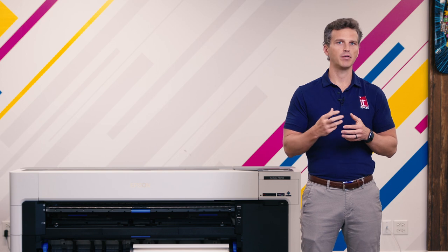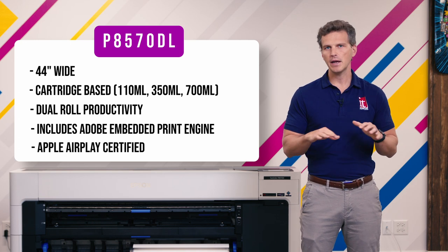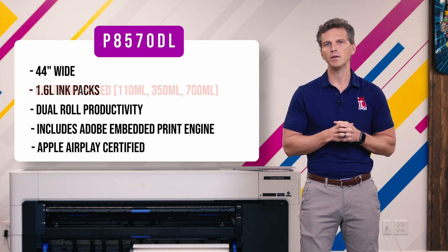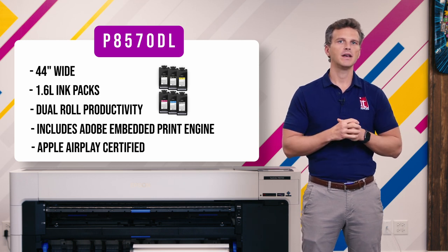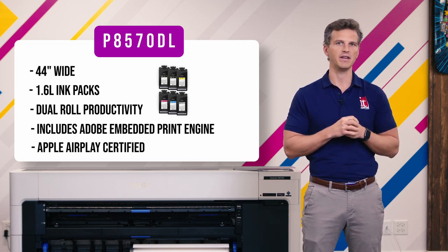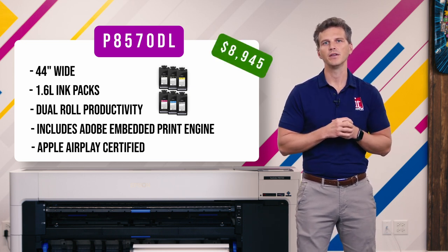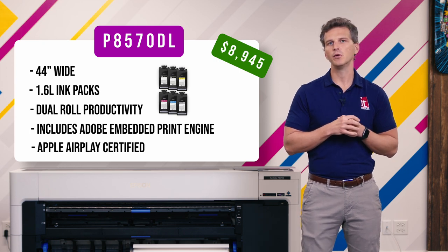The Epson P8570D has a twin brother called the P8570DL. The 44-inch P8570DL has all of the same features of the P8570D, but it has one key difference. Instead of using ink cartridges, the P8570DL uses 1.6-liter ink packs that snap into an integrated cabinet. These inks allow for less frequent ink changes, longer print runs, and most importantly, lower ink costs. Inks on the P8570DL are about 15% less expensive per milliliter than the largest 700-milliliter ink cartridges used on the P8570D. The P8570DL has a price of $8,945 before promos. If your business prints at a high volume, you will find the $3,200 premium to buy a P8570DL will be recouped quickly in ink savings. We've done a video outlining these savings and the ROI, and we'll link it here.